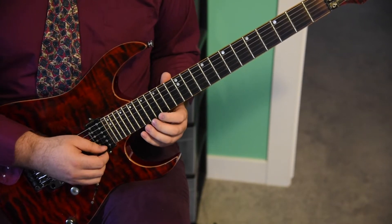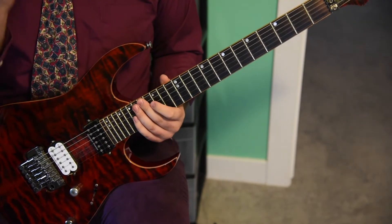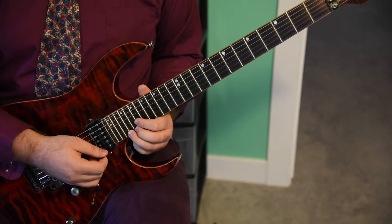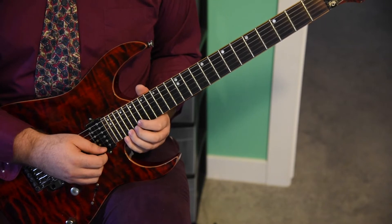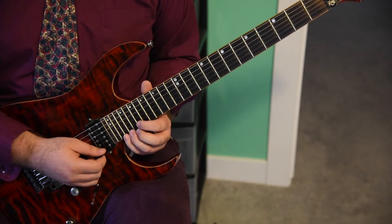And you're going to go back down the scale: 17, 15. And now here you're going to do quarter note triplets — 17th fret of the E string, 19th fret, 21st fret. And then you're going to bend the 21st fret of the E string up a half step to sound like the D note at the 22nd fret.